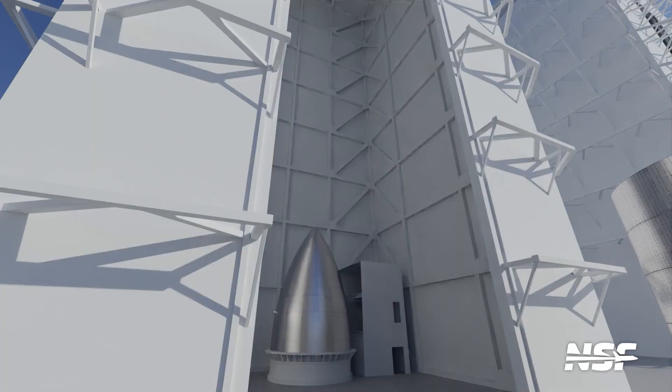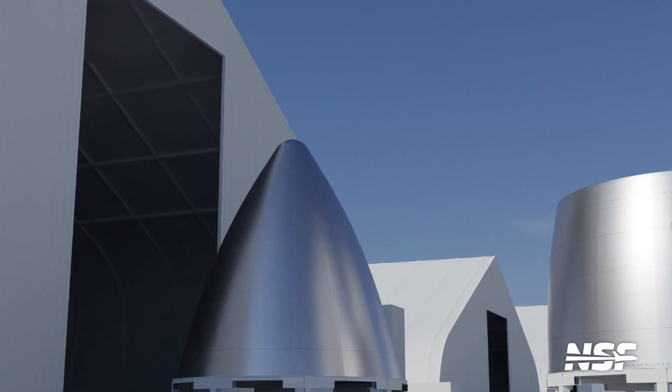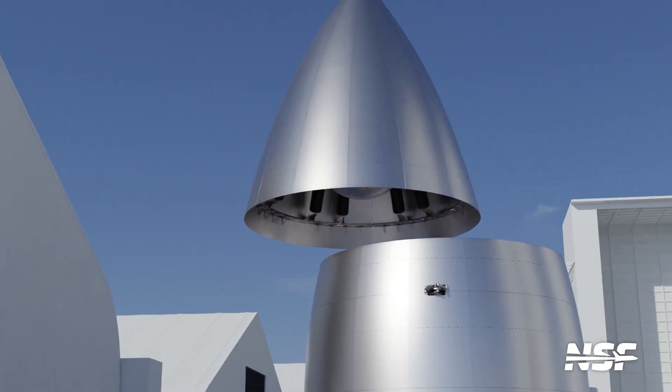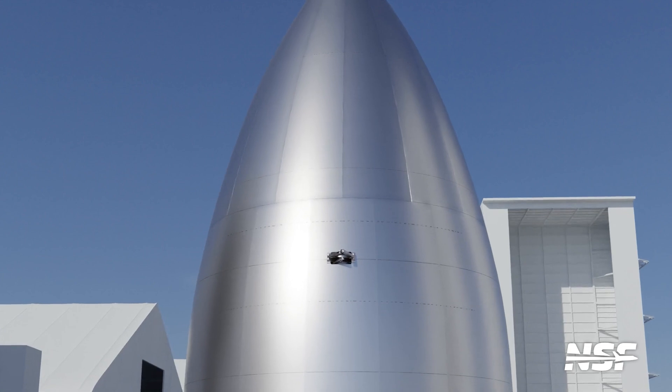And now, without further ado, we can begin vehicle stacking. The assembly of a ship starts from the top down, beginning with the nose cone. The nose cone, like the bulkheads, is made from prefabricated steel pieces. Specifically, two types of pieces are assembled into two separate rings and then attached together. A small elliptical cap is then placed on top.